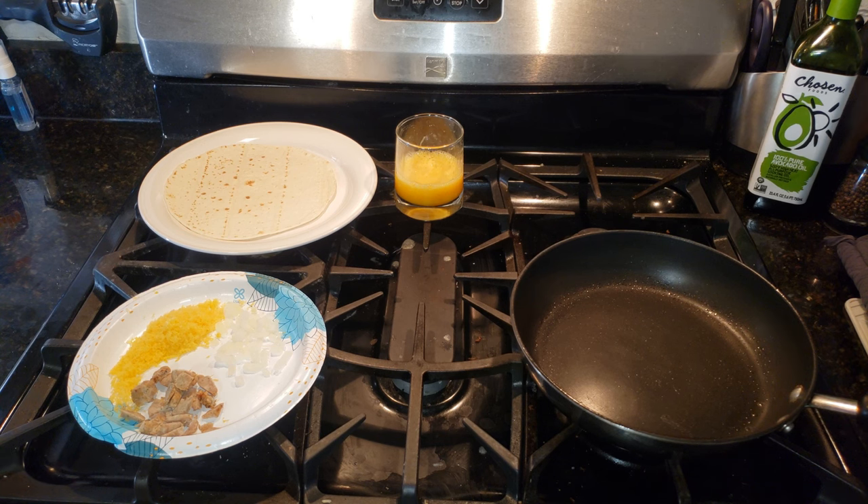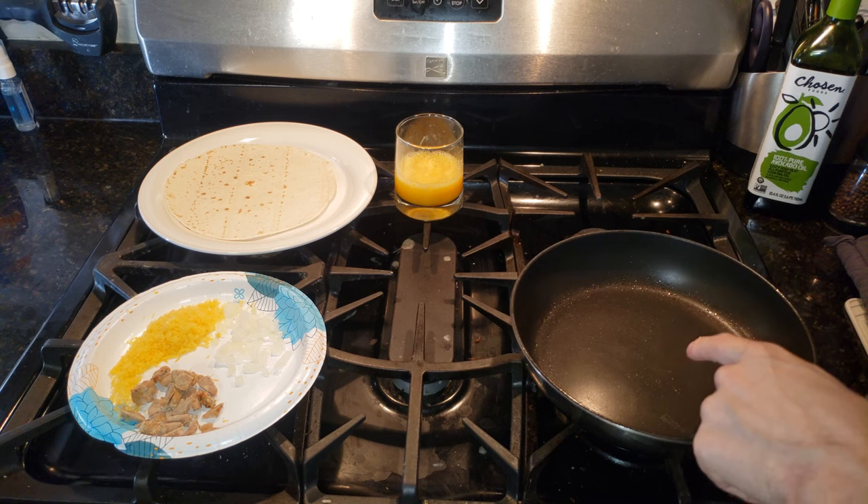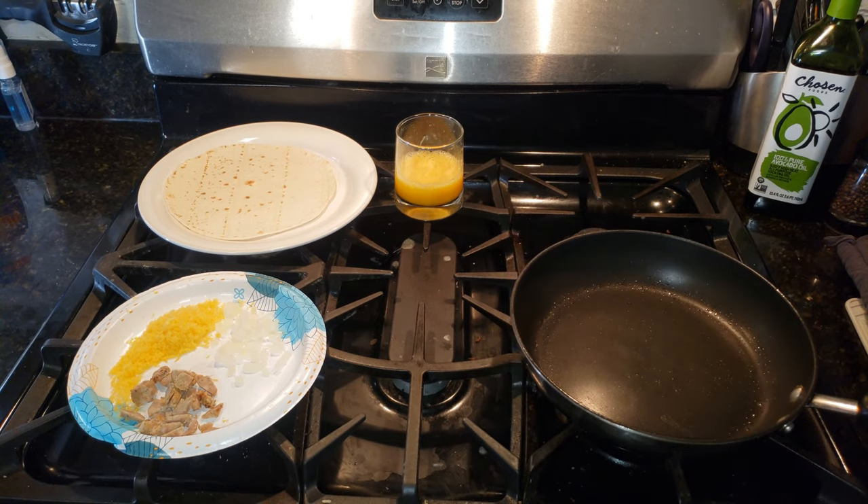Really simple, one pan. All we need to start with: some butter, your pan heated up, your ingredients for your burrito, a tortilla shell, and your eggs whipped up.